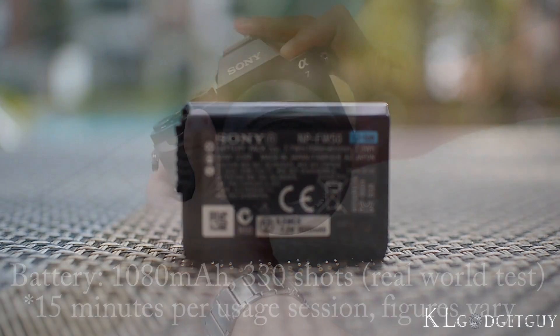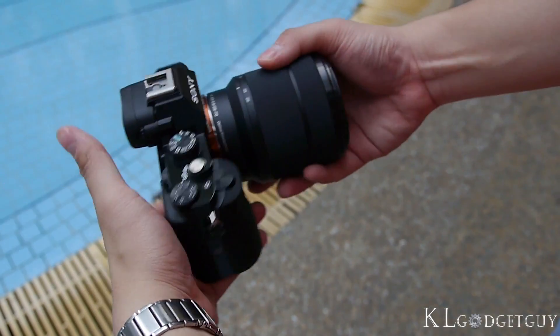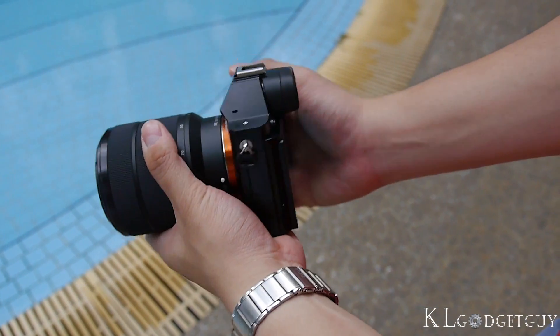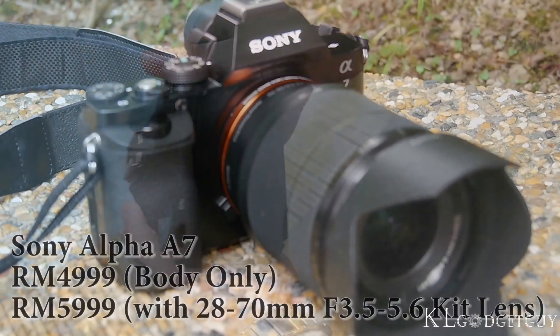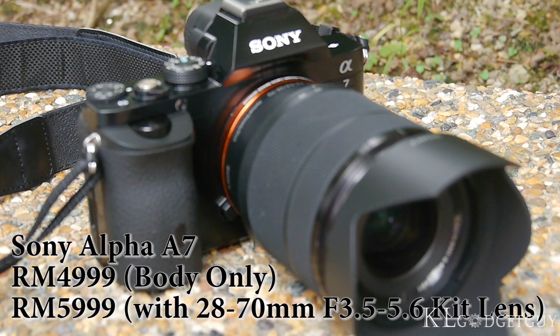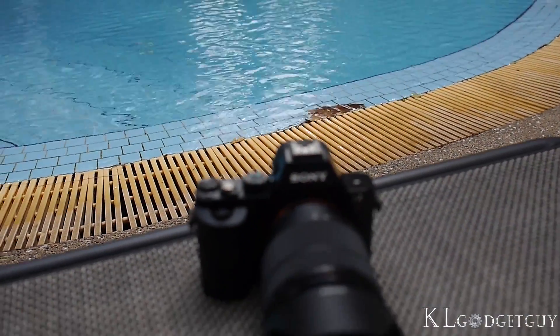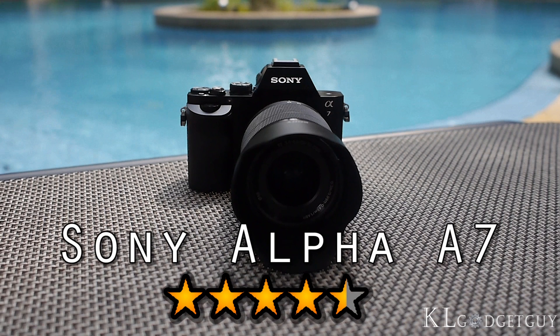Bottom line, we totally fell in love with the Alpha A7, not just for its image quality and camera performance, but also the possibility of having a full-frame camera at the size of our palm. The Sony Alpha A7 retails at RM4,999 for the camera body and RM5,999 with the kit lens — probably the cheapest full-frame camera you can find in the market with a compact size. We give it a rating of 4.5 out of 5 stars.